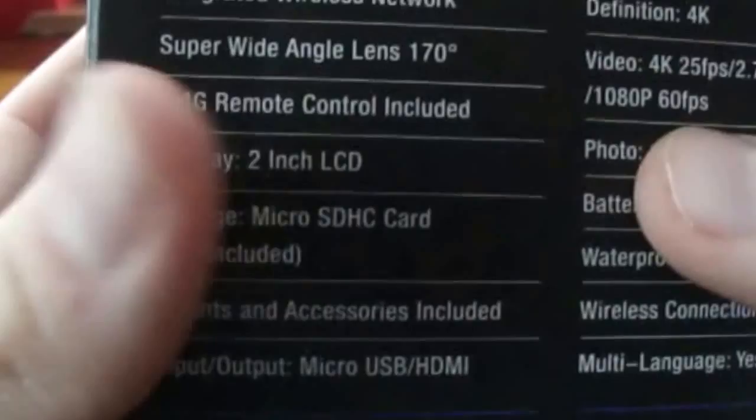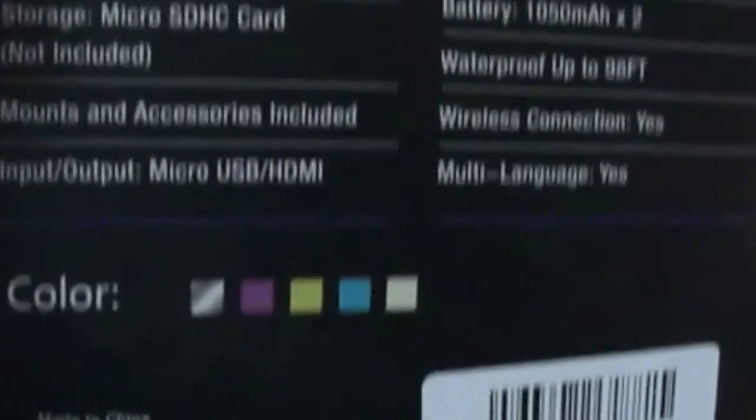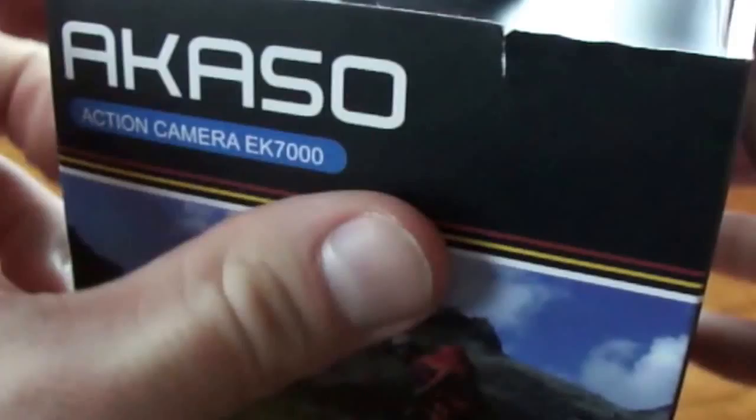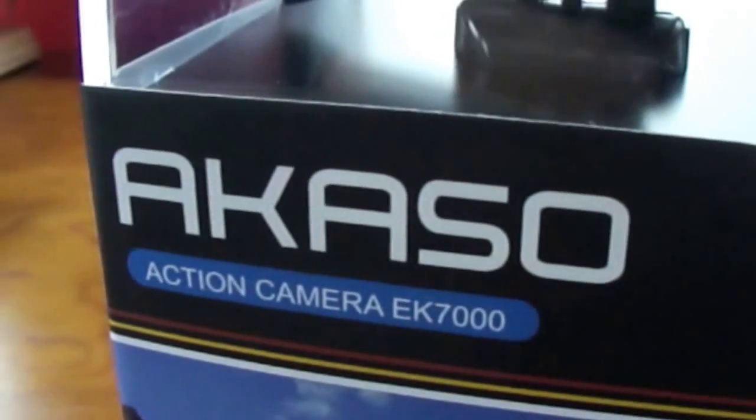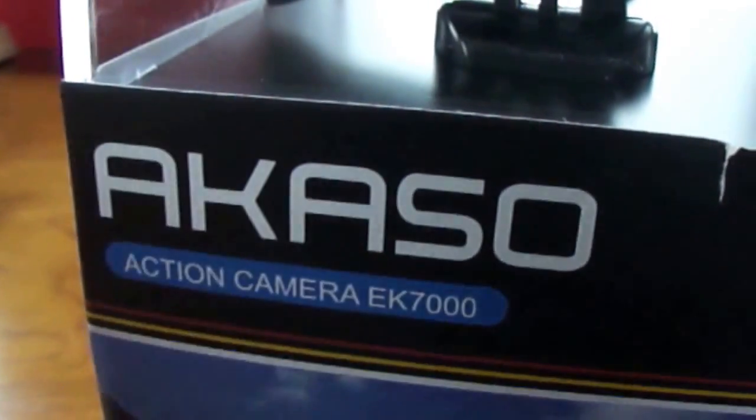Most of the stuff was on the front of the box. So let me take this — this is what the camera looks like right here. Let's crack this thing open and find out what's inside.